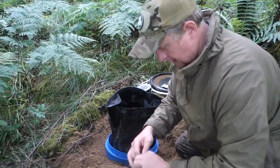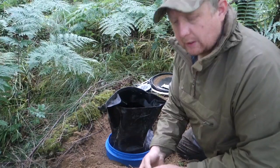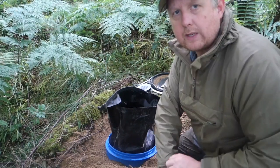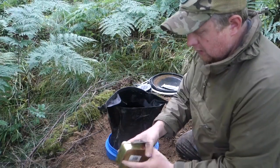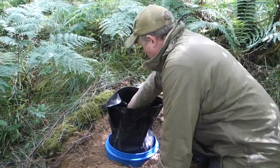I've also got a first aid kit and two little tins. One is a survival tin with all your basic survival items, and the other is my fire-lighting tin — everything I need to start a fire.